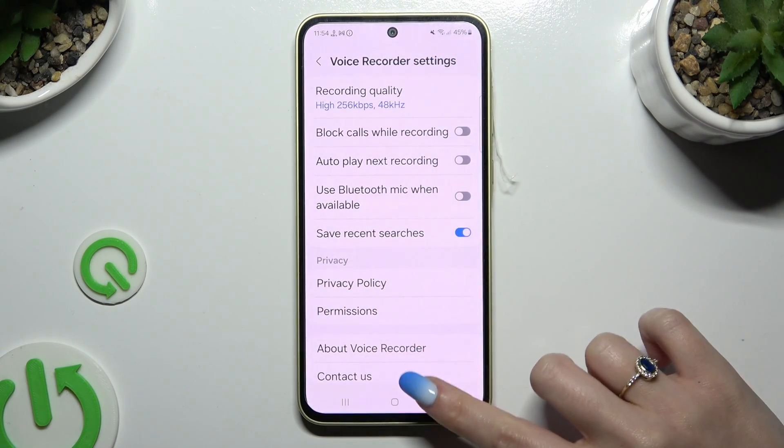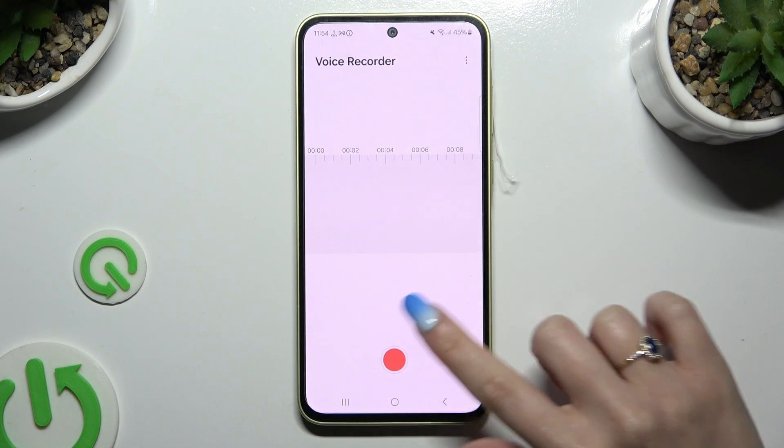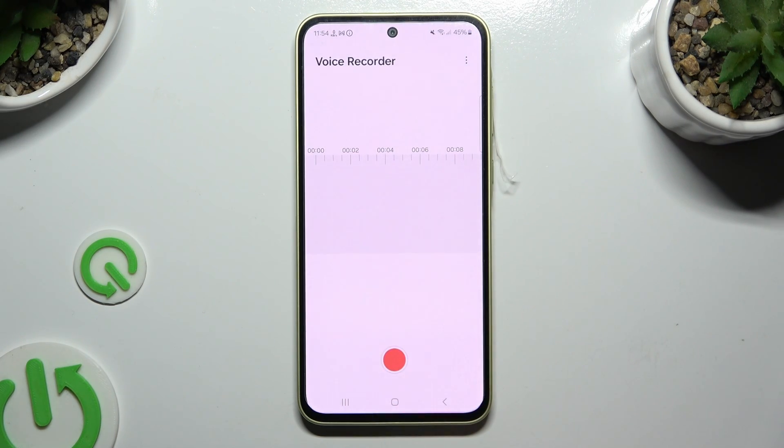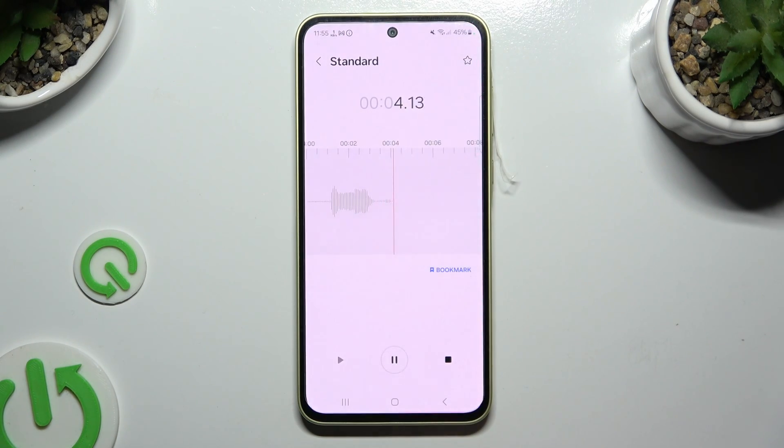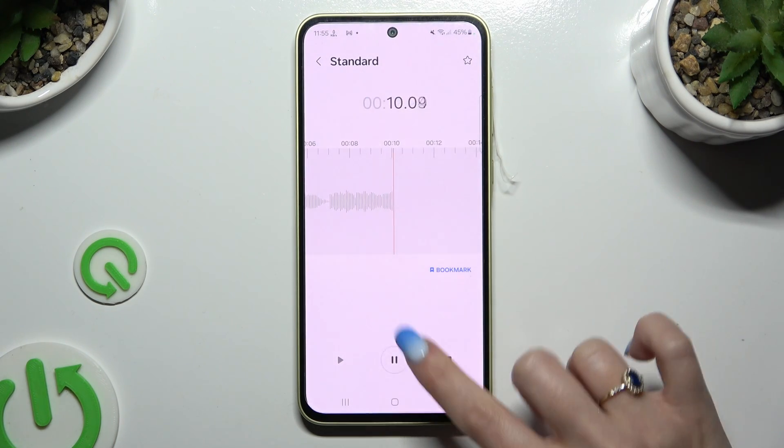When you're ready, go back and click on this red button at the bottom to start recording. Then hit Allow again. As you can see, recording is on.